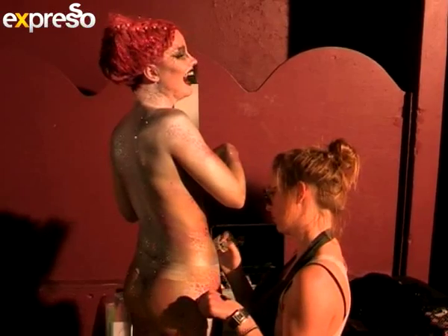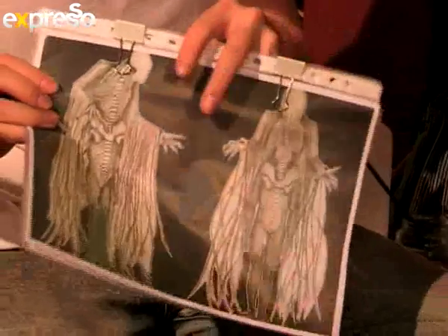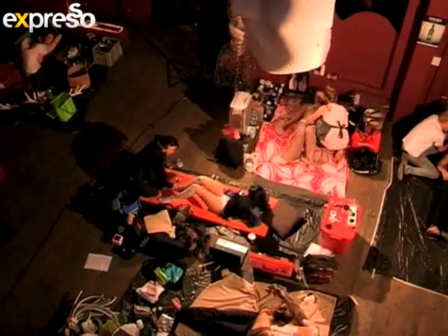Behind-the-scenes preparations were in full swing. These are my drawings that I did — the original design, where I planned where I'm going to build the props, everything, design the body paints on it. I created all of this using PVC pipe, and using material to cover it, using different colour materials to show off on stage.